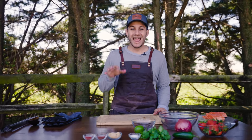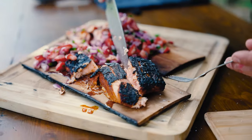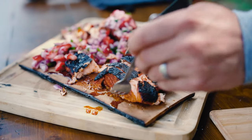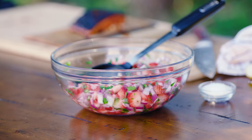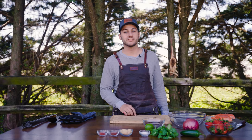Hey guys, I'm Scott, and this is Cooking with Brio. Today we have an awesome cedar plank salmon recipe for you. It's topped with strawberry salsa. The cedar plank salmon — I'm actually going to do two ways — is going to be really heavily spiced, and I think we're really going to enjoy it, so stay tuned.